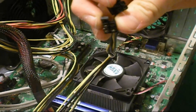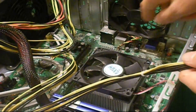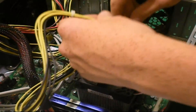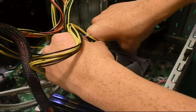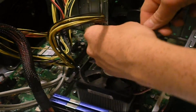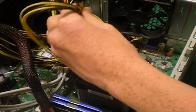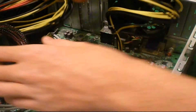Next are the processor 4-pin connectors. These may vary depending on your processor, but this is what mine has and I believe it's fairly standard. Same as the motherboard connector — look for the little latch on the side to know which way it goes, then push it in until it snaps. Make sure it's nice and tight.